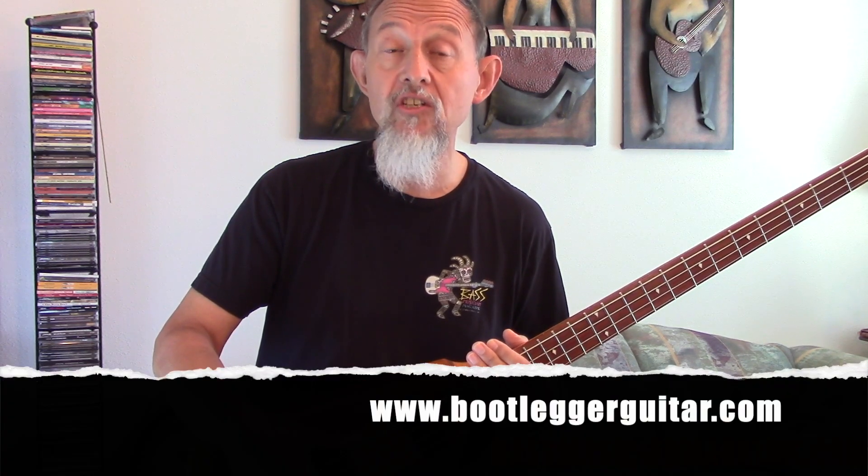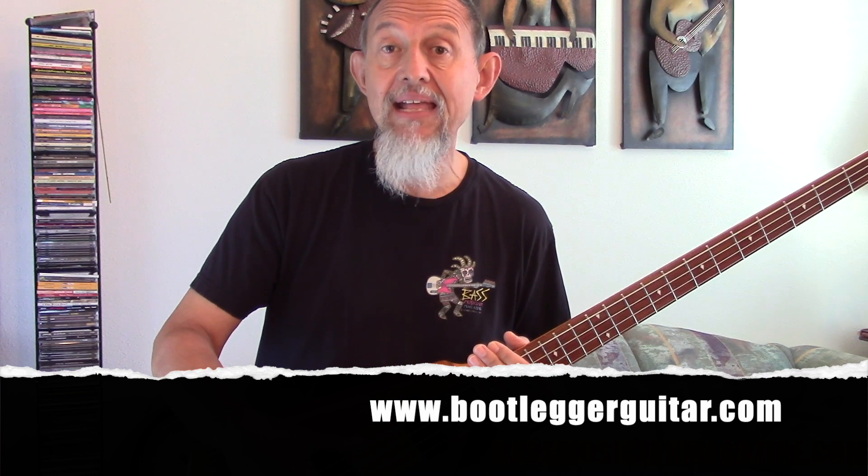If you want more information, go to bootleggerguitar.com and you can look into more of the details. If possible, I'd recommend getting one of these in your hands, try it out, and see how it feels. If you are a touring, working musician, I think this is a really good option for you. This has been Raul, Bass Musician Magazine, bringing you the latest in the world of bass.